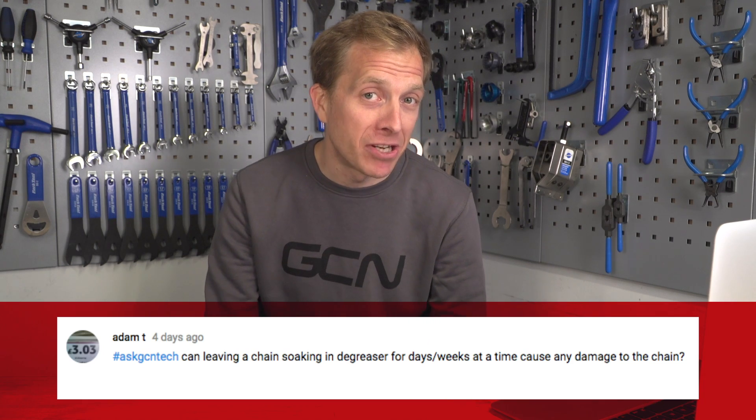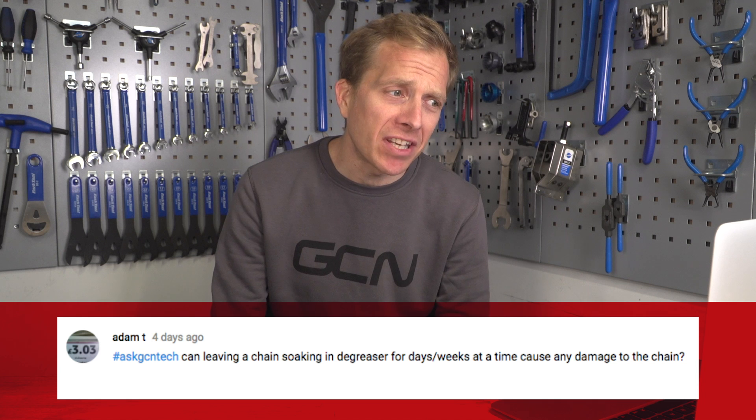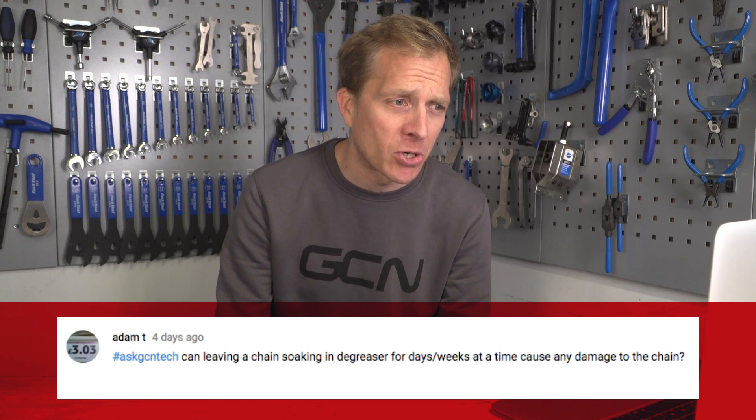Adam T has got a greasy question: can leaving a chain soaking in degreaser for days or weeks at a time cause any damage to the chain? Really good question. At home, believe it or not, I've got a chain soaking in degreaser for about the last four months — it's inside a plastic box. It wasn't that I could see into the future knowing your question was coming; it's actually just for a little project I've got going on. It started off filthy and now it is sparkling clean. Every now and then I'd give it a shake to try and get it a little bit cleaner. As for does it affect the chain, I don't know.